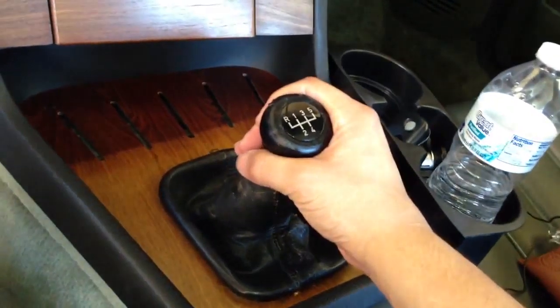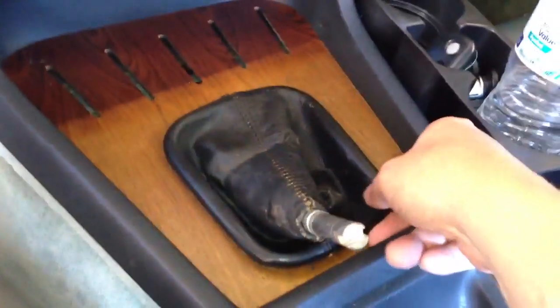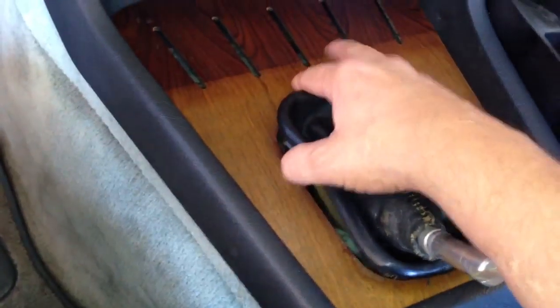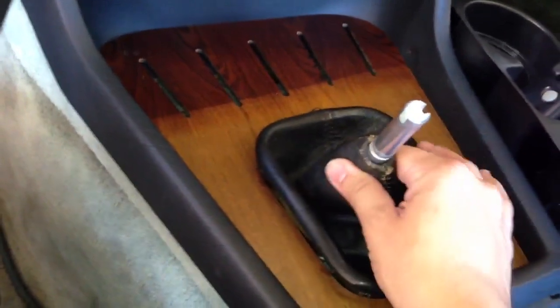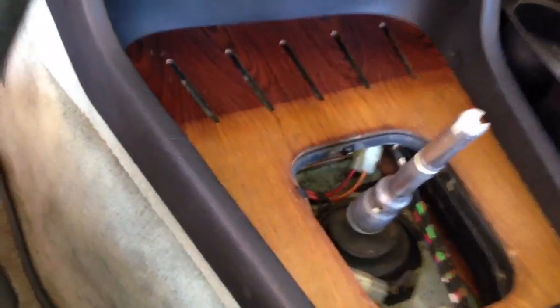As most of you know, this shift knob just comes out by pulling out. There we go. And this leather trim, you just need to pry it out. There it comes. That's it.